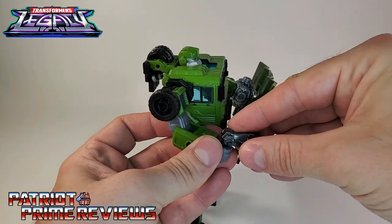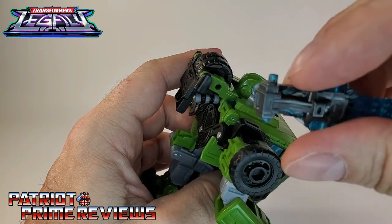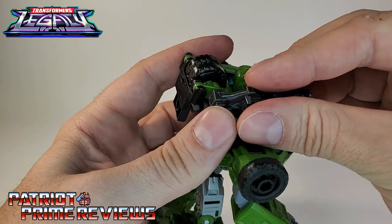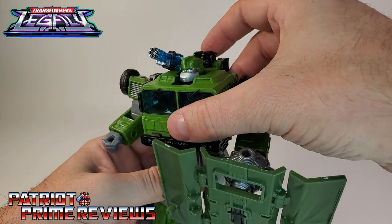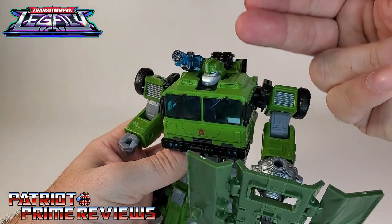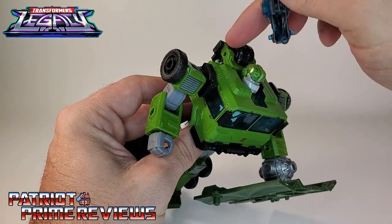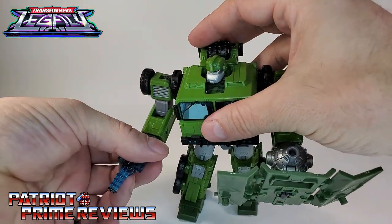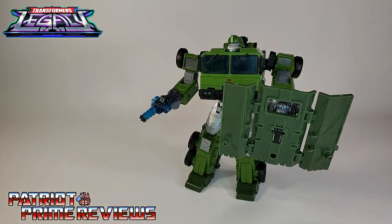Another option for this little Gatling cannon: if you look right there, there are some holes and little pegs on the side, so you can peg this in and now he has a shoulder-mounted Gatling cannon. But it does aim up and it really doesn't peg in tight, so I'm not a big fan of that — I'd much rather just put it in his hand. There we go, he is ready to kick some Decepticon tailpipe.